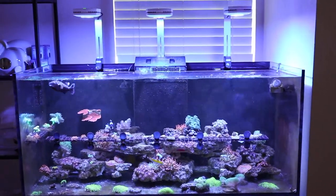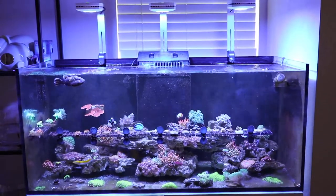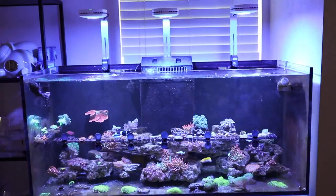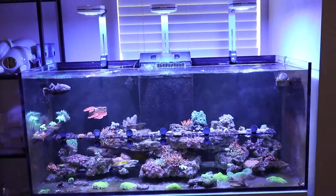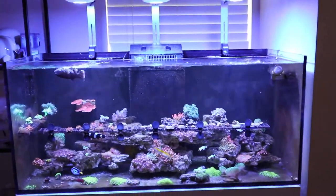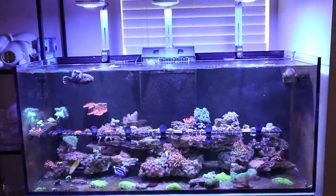I'm going to try to do weekly updates on how this tank is doing and what I'm working on. If you like that kind of content, be sure to hit that subscribe button and hit that notification bell so you get all of the latest updates on this tank as well as all of the other builds that I have going on.